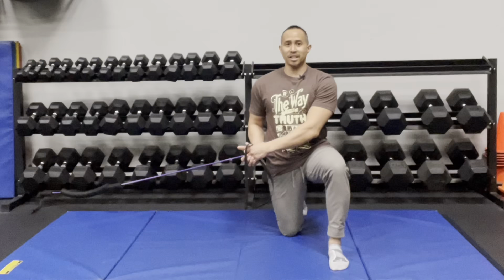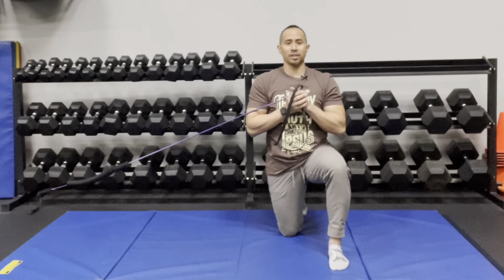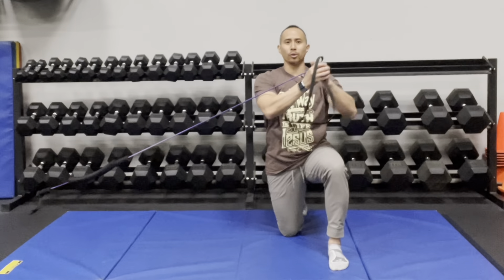You're going to bring it towards your chest and then press straight up overhead, then slowly reverse it, trying to decelerate that motion. Your torso should not be rotating — head looking straight ahead while your arms move, then slowly bring it back.